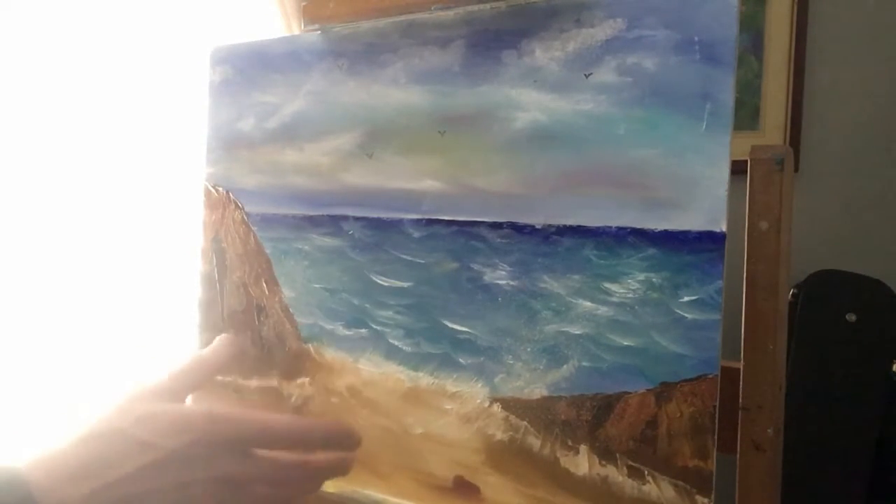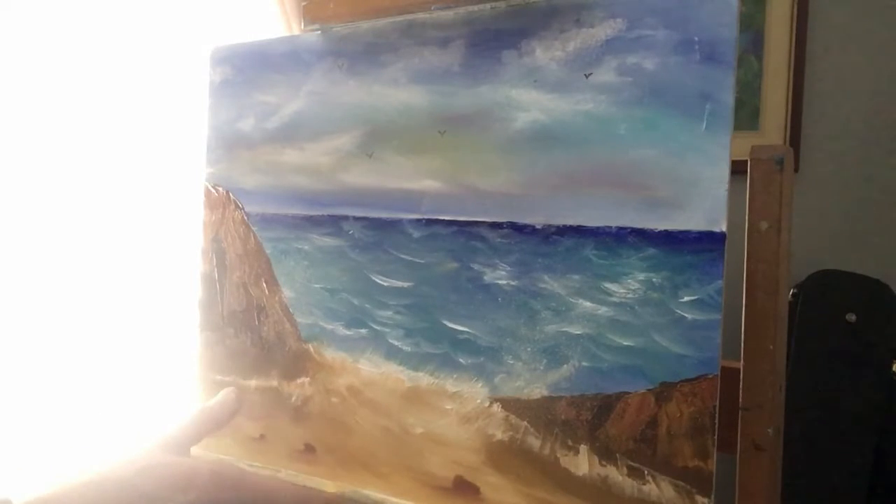Here is the painting we're going to try and do today. So if you like the look of it, please stay tuned and I'll show you how I've done it. Hope you like it and please subscribe.